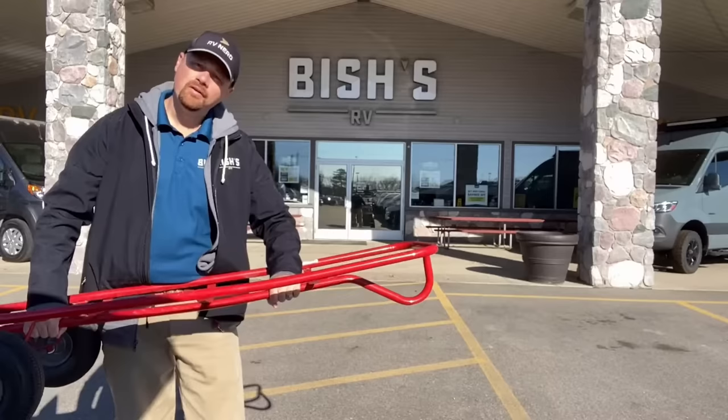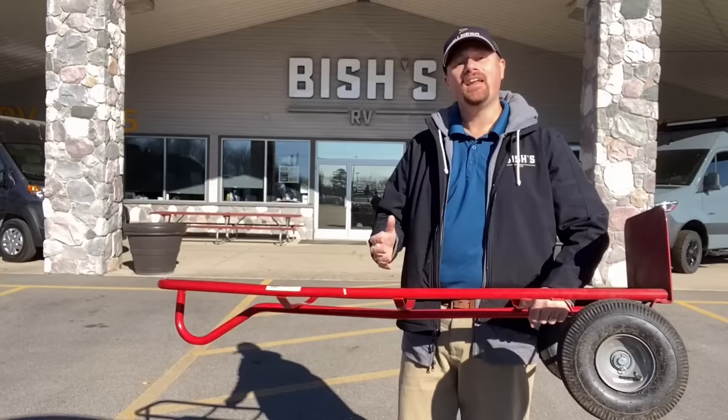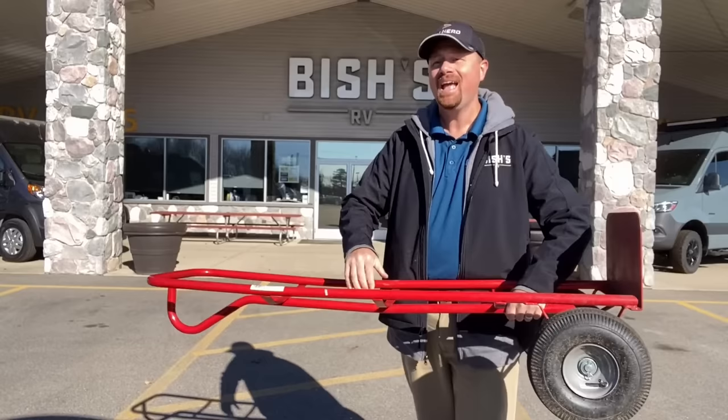First, the different weights and towing terms that apply to the trailer. First up is UVW — that's the unloaded vehicle weight, or the empty weight of the trailer; how much the thing weighs with nothing in it. Next up is GVW, gross vehicle weight rating — the maximum weight of the trailer plus maximum cargo before the axles break or something starts bending.